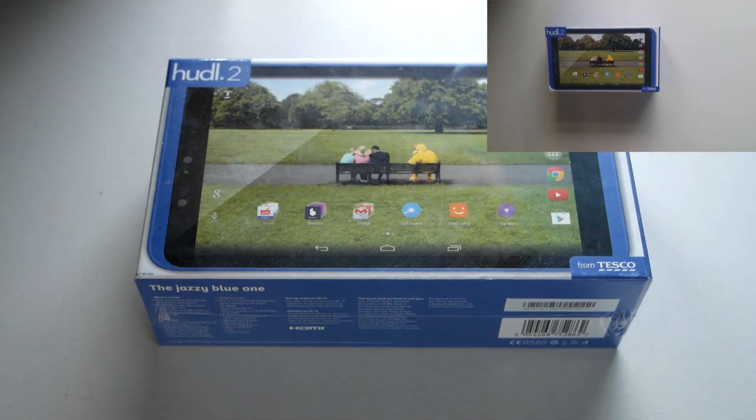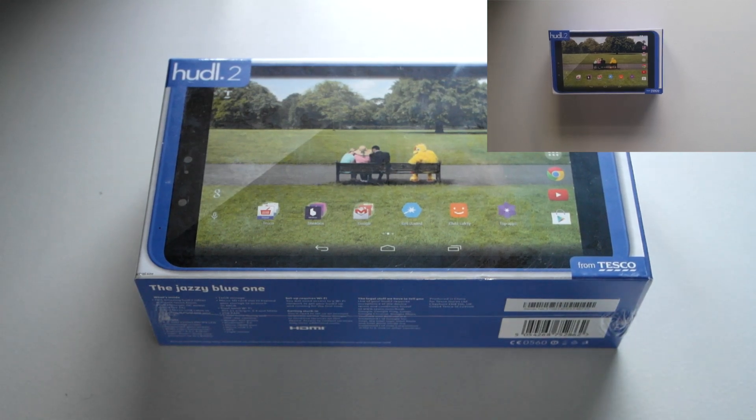Hi, Ricky here from Tech Talk. Today we've got an exciting unboxing from Tesco — this is their new Huddle 2. I'm filming this in two ways: this camera is pointing down at my Samsung, and I've got a Samsung Galaxy S5 recording in 4K from above.